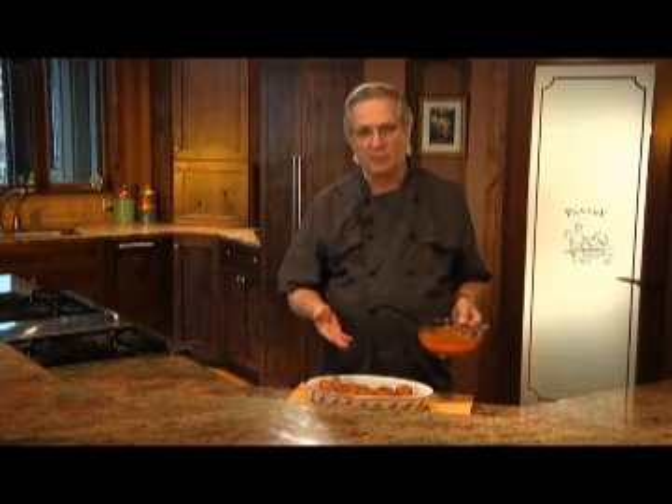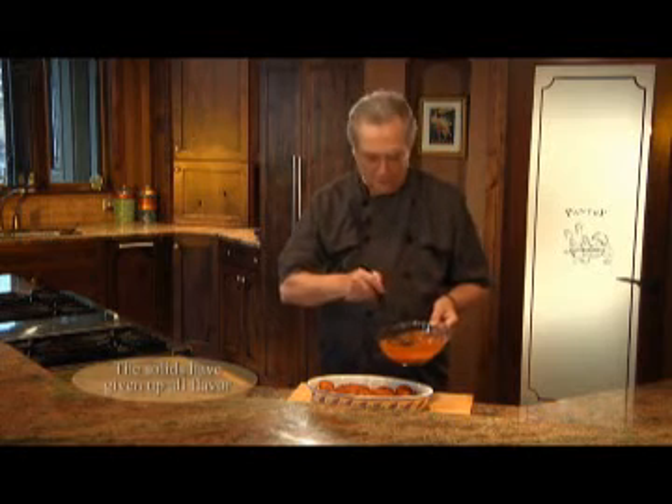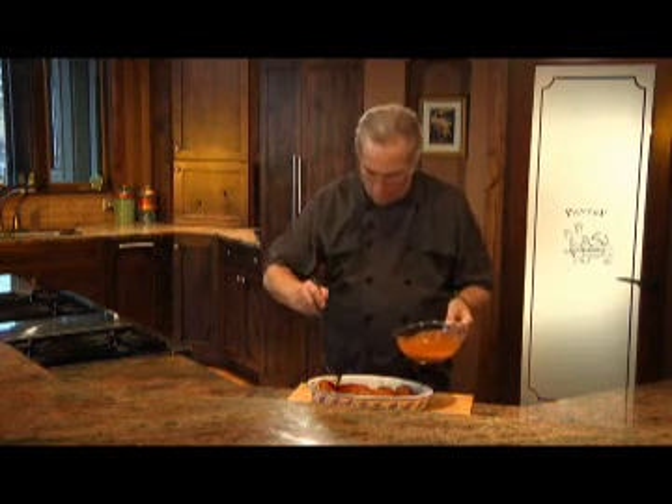Now I've put my chicken on my serving platter, and I've taken the cooking liquid and strained out all the solids. I have a beautifully thickened sauce, which I'll now pour over the chicken. That is just gorgeous.